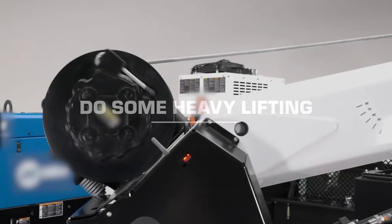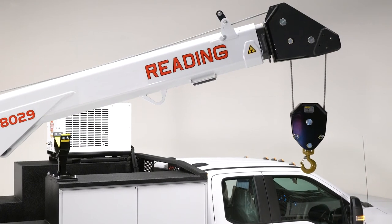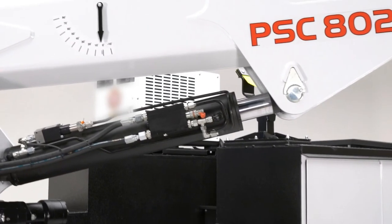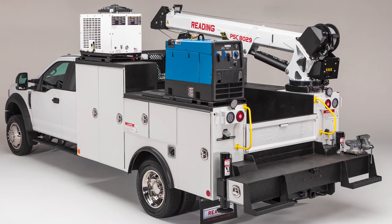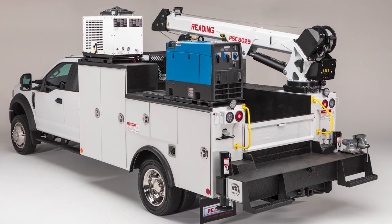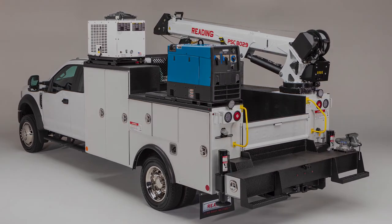The RM45 is capable of safely lifting some of the heaviest equipment without breaking a sweat. It's built for long-lasting operation you can count on to conquer the toughest conditions. Take it to the most challenging job sites and be amazed at your efficiency. After all, this is not just another crane body — it's a whole new way of working.